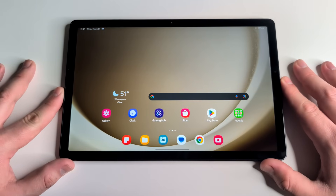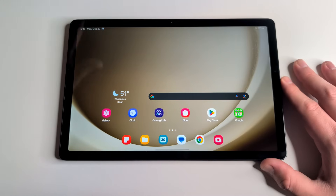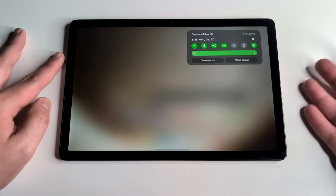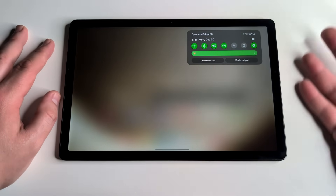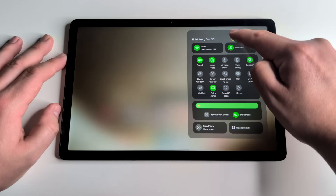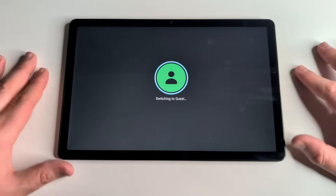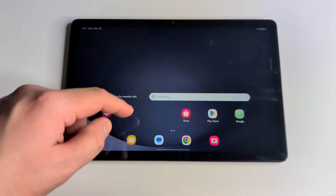This next tip is for people who have children, guests, students, or tutees using their tablet and don't want them accessing personal content. There is a Guest Mode on this device. Swipe the drop-down bar menu all the way down, click the profile icon, and select 'Guest.' The tablet will boot into Guest Mode, which locks all personal applications like banking apps and hides sensitive content.